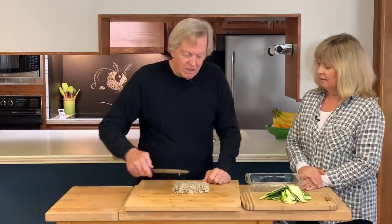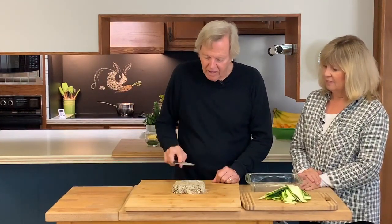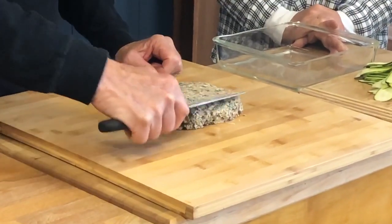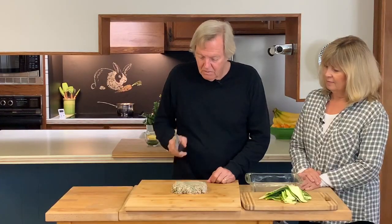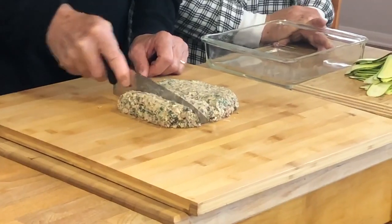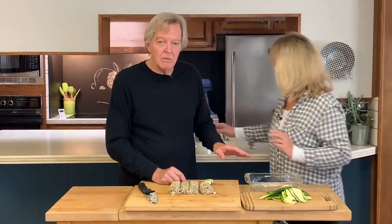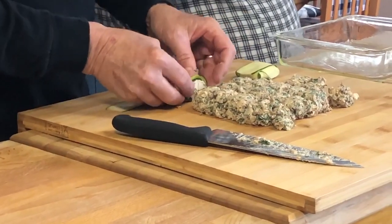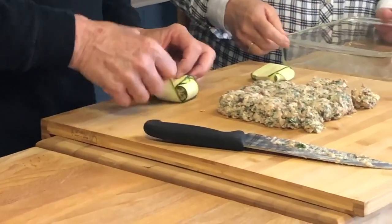I'm turning this filling into a fairly consistent square or rectangle, and cutting it four ways one direction and five ways the other. That'll give me a nice consistent batch. We should put a little bit of oil in the bottom of the pan so nothing sticks. I put them in the pan upside down.